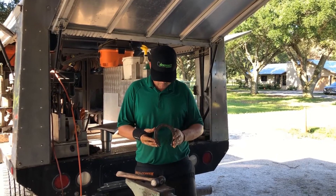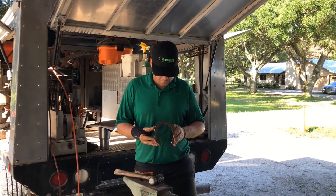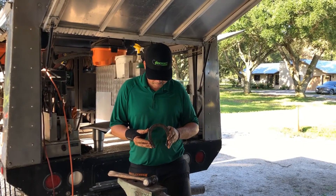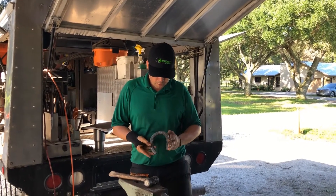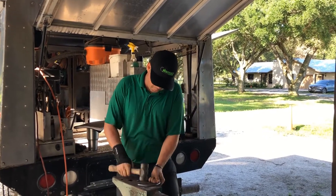Why do you have to shape it, Justin? Because you have to shape it to the shape of their foot so it fits perfectly on their foot. It doesn't come already shaped? It comes shaped to a basic shape but every horse's foot is different, so you have to take minor adjustments.